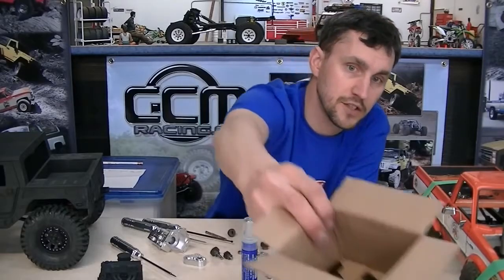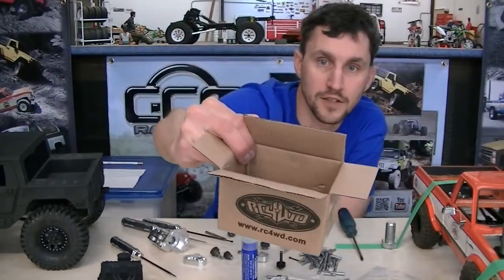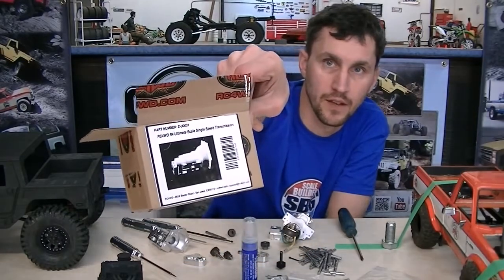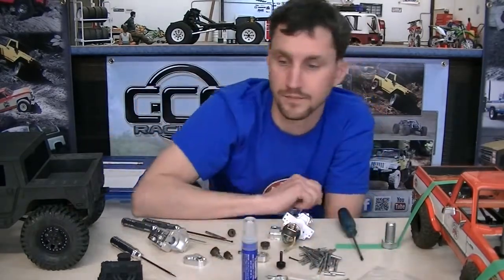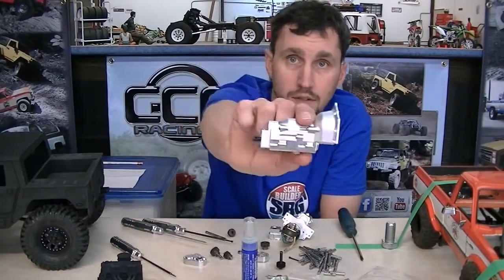And one of the new things that's happening is this. This is the ZU0031 R4 scale tranny from RC4WD. Why is that cool? Because this is cool.